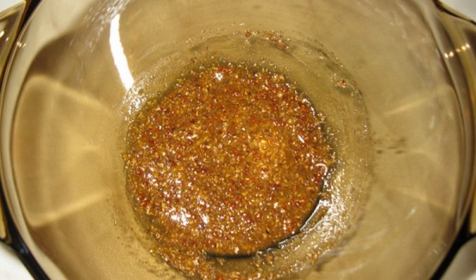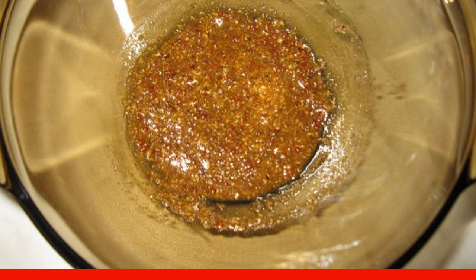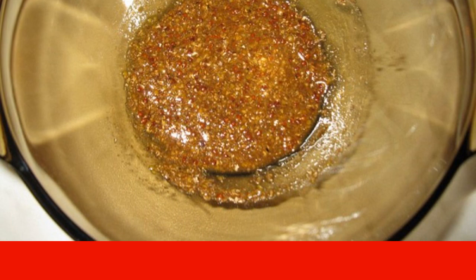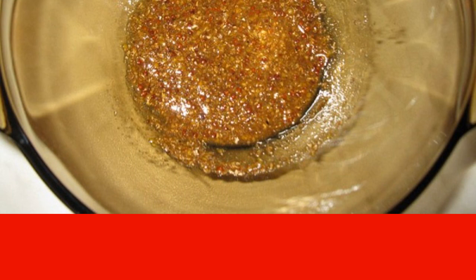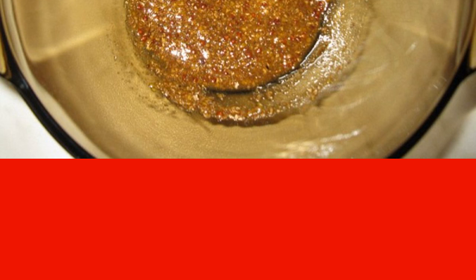Step 2. In this recipe for cooking entrecote in the oven in foil, you can use absolutely any marinade to taste. In this case, it is salt, pepper, coriander mixed with mustard, soy sauce and honey. You can also add a little lemon juice. Mix everything thoroughly.